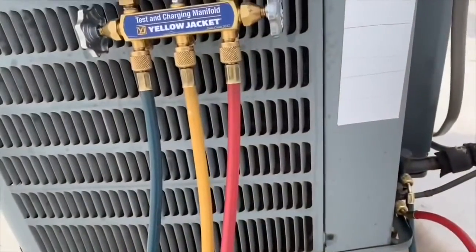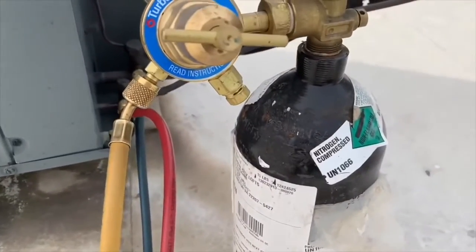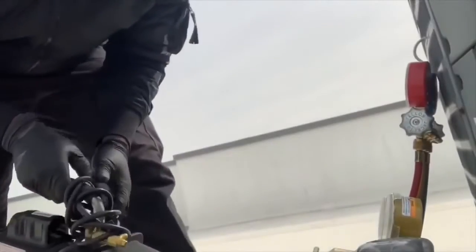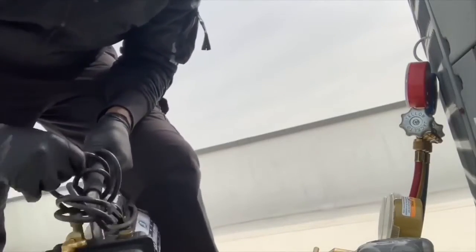We're going to hook up our nitrogen tank to check for leaks. I did not find any leaks on our indoor unit, so what we're going to do now is hook up our vacuum pump and have it run for about 45 minutes or an hour.